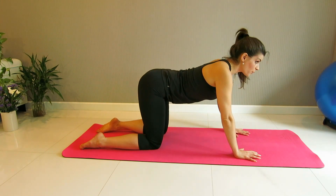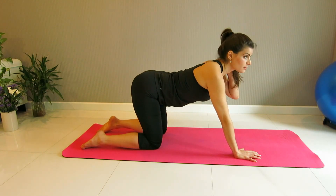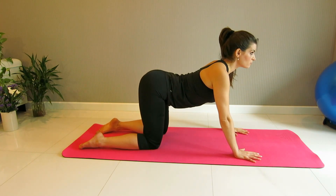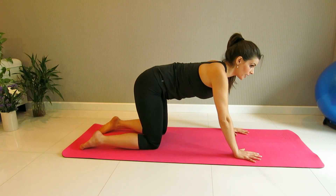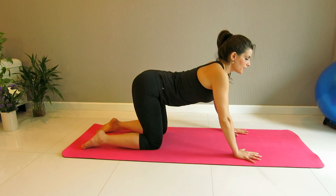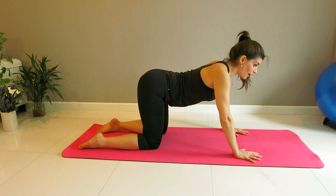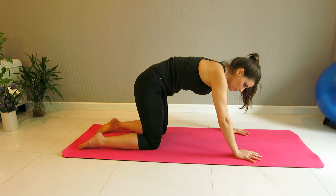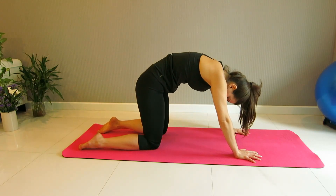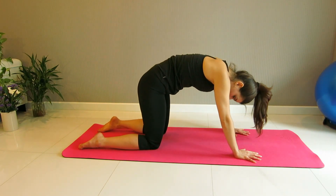Moving on to the other side where we arch the back. As you inhale, try to glide the shoulder blades down. Avoid any wrinkles in the neck so you're not tilting the back of your neck. Open up the chest, point the tail out. Inhale. Exhale — pelvic floor is engaged, belly button in, and we round the back. We're trying to round both the upper and lower part of the back equally as much as possible. This is a wonderful exercise to reduce back pain and to strengthen and elongate the spine.